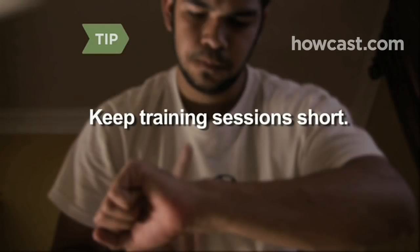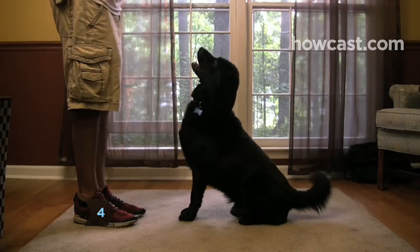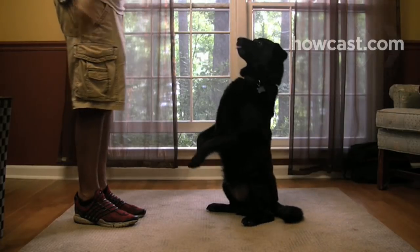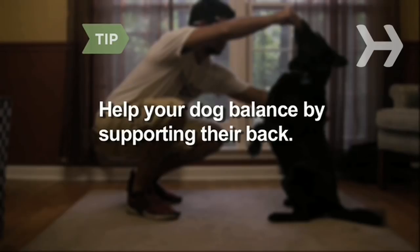Training sessions should be no longer than 15 minutes. Give the dog praise and a treat when they respond to 'Beg' by sitting on their hind legs and balancing with both paws up. Help your dog balance by supporting their back with your hand if they need extra help.